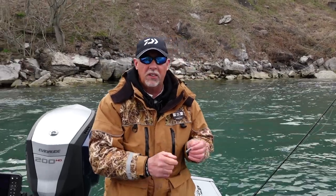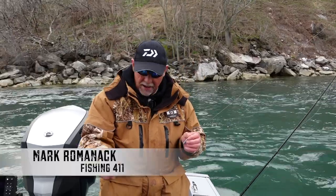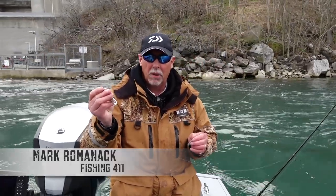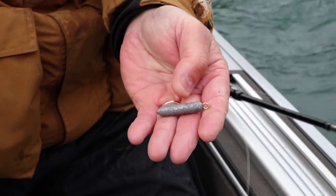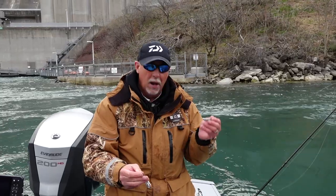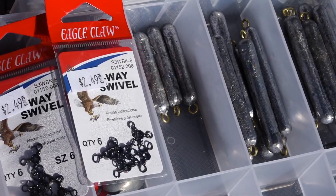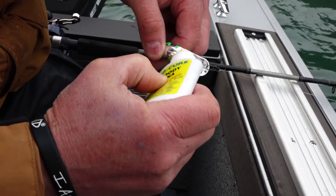This three-way rig is extremely simple. You tie a three-way swivel on the end of your main line, then add a leader that's about five foot long back to your plug — in this case we're using a maglet plug, a 3.0. On the other lead of the three-way you have a three-foot dropper with an ounce and a quarter sinker. All you have to do at that point is turn the boat sideways, let it drift, drop it to the bottom until you feel it ticking the bottom, and hold on — you're gonna get a big old Cromer.